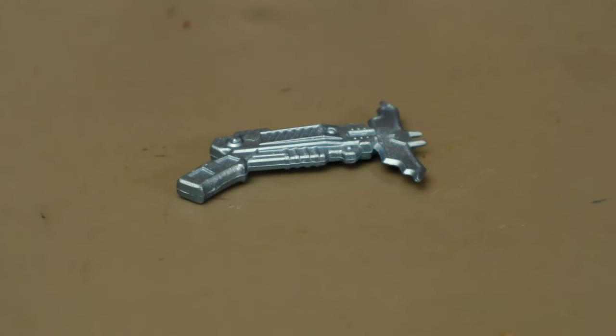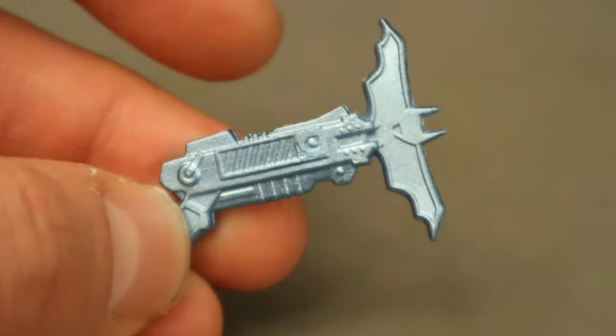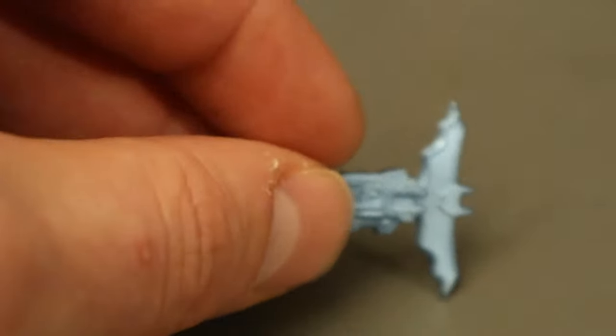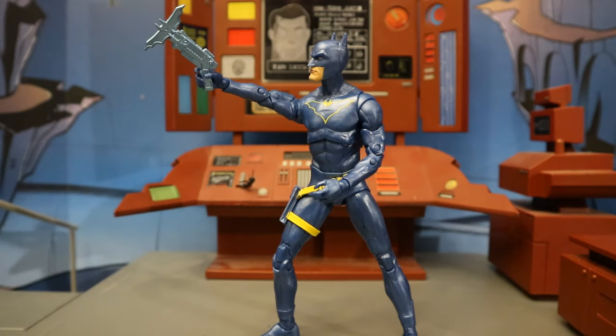Now we have the Grapnel launcher. It's done in a similar metallic blue to the suit. It looks good — it's got this big battering ram-type thing coming out of the gun. Sculpting detail is decent, paint job is not bad — I like the metallic blue. Here it is next to the standard version of the Grapnel launcher, which is done in metallic black. Here's Jim Gordon holding it and getting ready to use it.